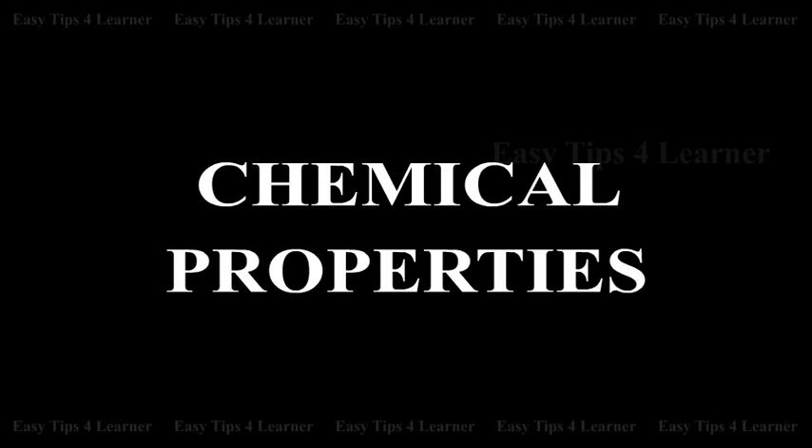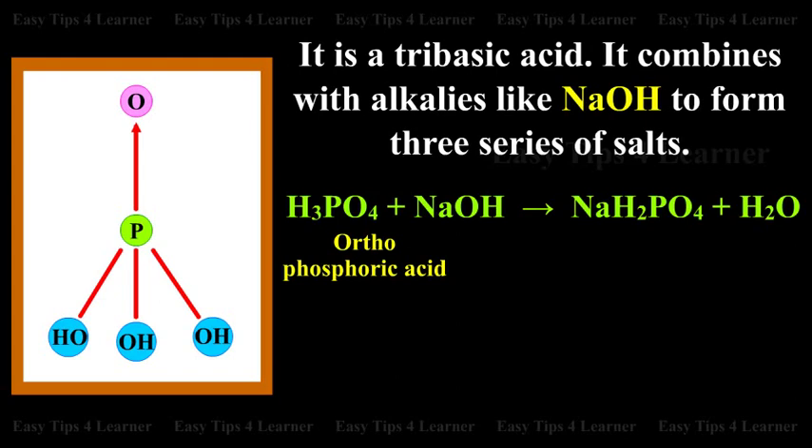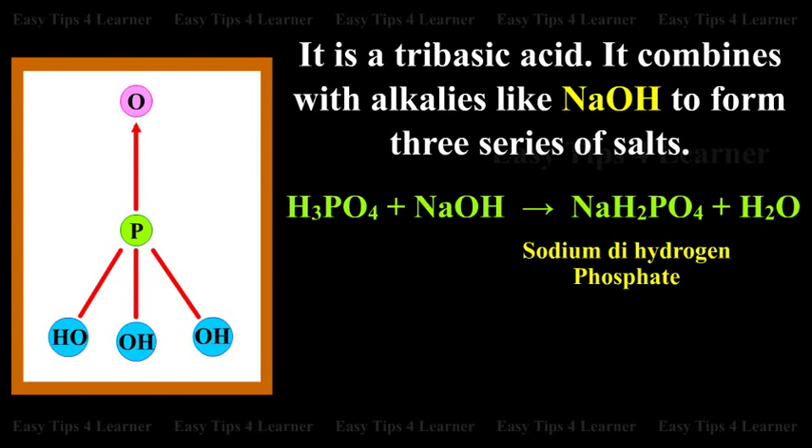Chemical Properties: It is a tribasic acid. It combines with alkalies like NaOH to form 3 series of salts. Orthophosphoric acid plus sodium hydroxide gives sodium dihydrogen phosphate plus 1 molecule of water.